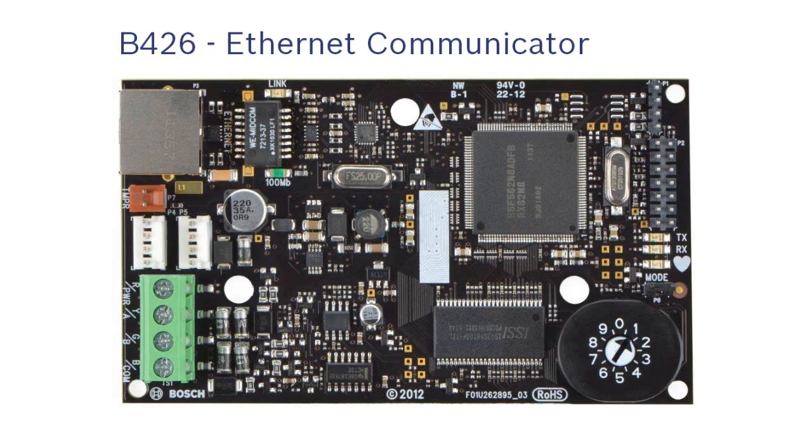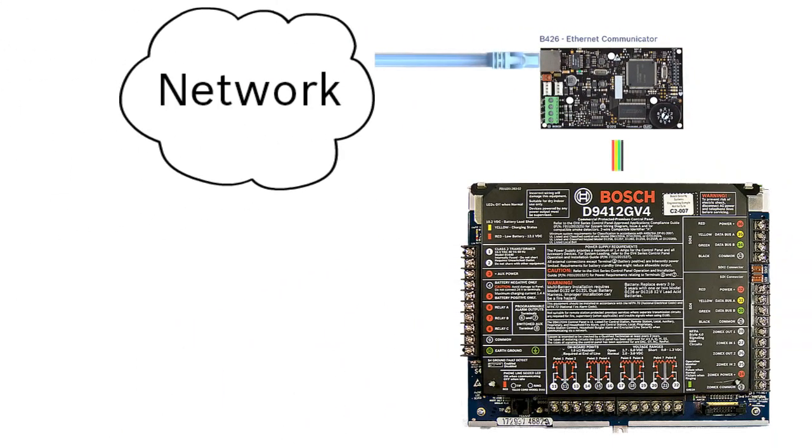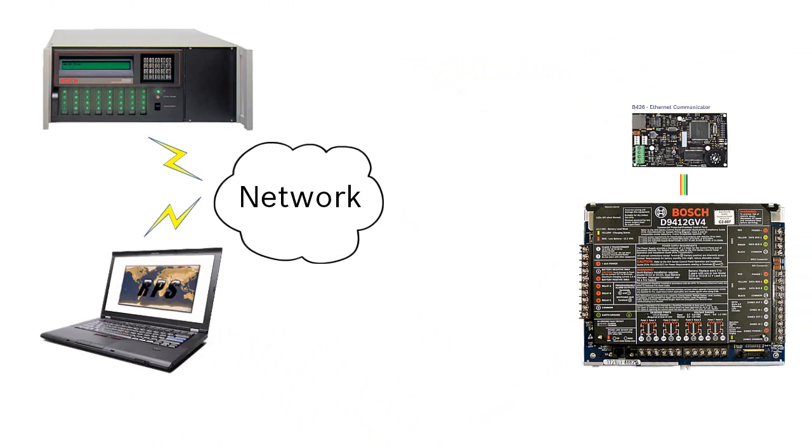The B426 Ethernet Communicator Module provides two-way communication with compatible control panels over an Ethernet network. It can be used for many applications such as communications to a central station receiver, remote programming software, mobile device app for user control, and automation.